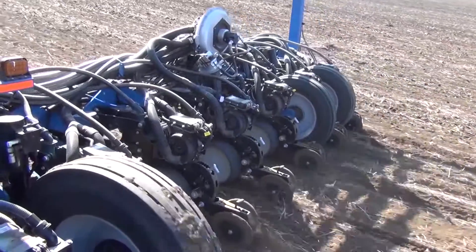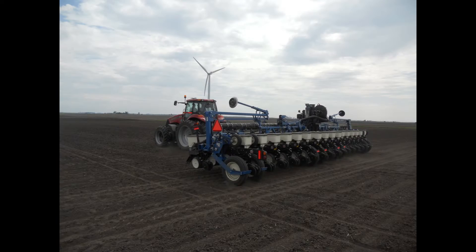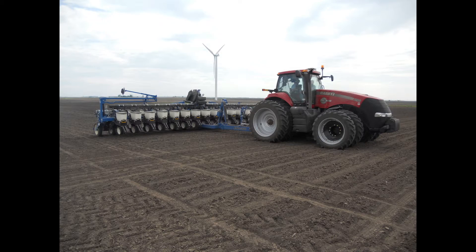In the past we've been conducting multi-hybrid corn planting with a twin row transition. What that means is we've been using twin row planters — two row units shifted eight inches apart, loaded with two separate corn hybrids — and we simply turn those units off and on to make our hybrid transitions in the field.